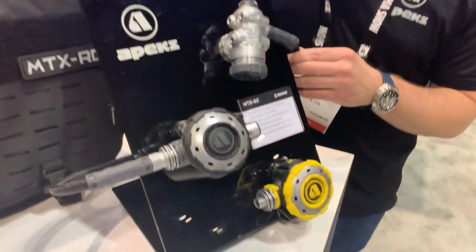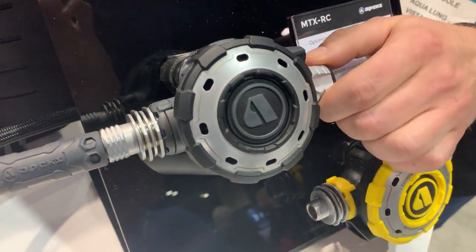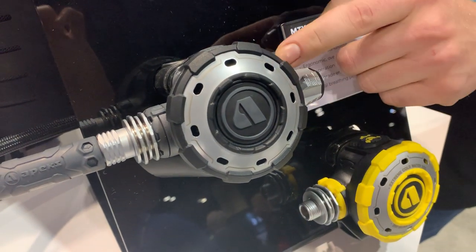This is our new MTXRC regulator. It's a full controls version of our MTXR. It has full diver adjustment, both cracking effort and venturi.